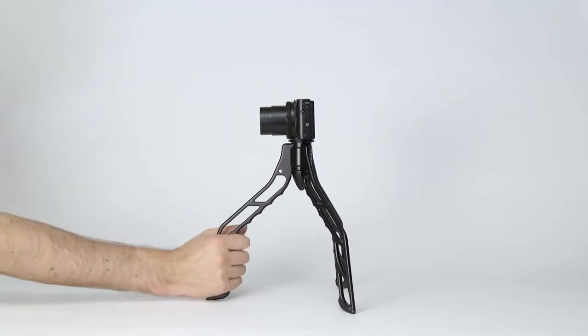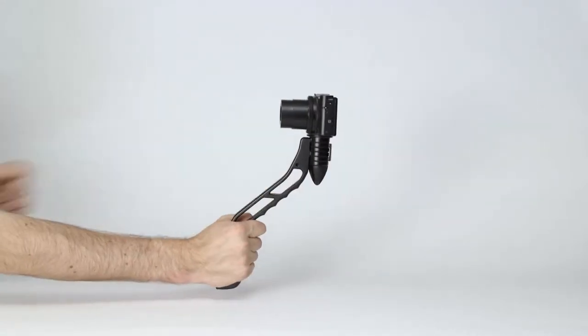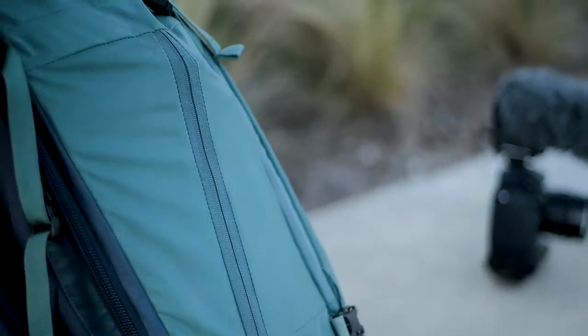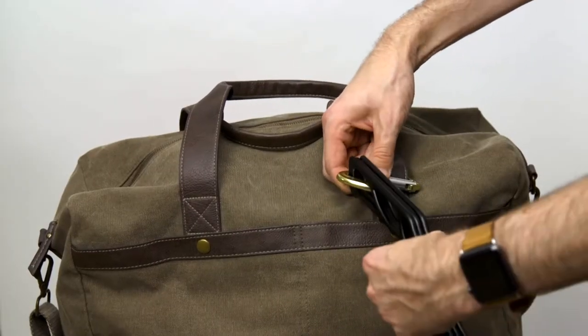Quickly switch from a handheld grip to a tripod and then back again in just seconds. It's super slim and it easily fits into your bag, or just clip it on instead.